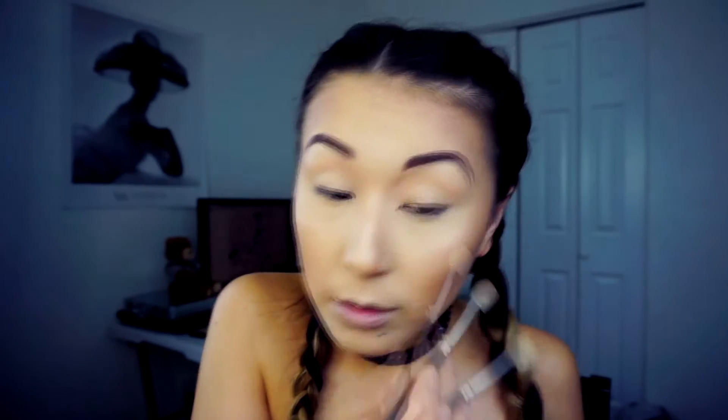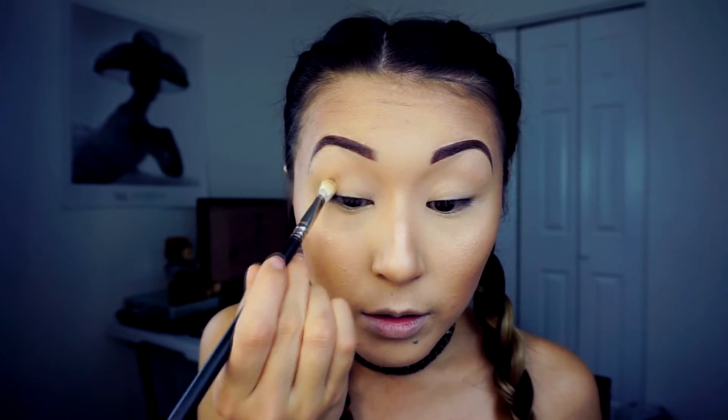Time for eye makeup. From the Kat Von D Shade and Light palette, I will use the light color 'Latest' with my blending brush all over the lid. Next I will apply the color 'Summer Ale' — I call this just a sculpting color. I'm applying this from the outer corner to the crease and nicely blending it in.